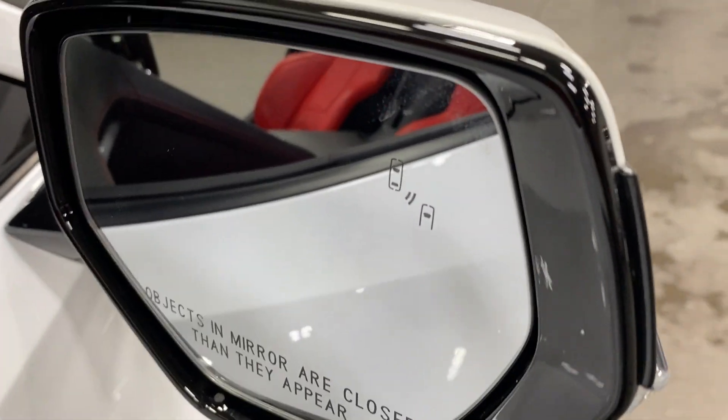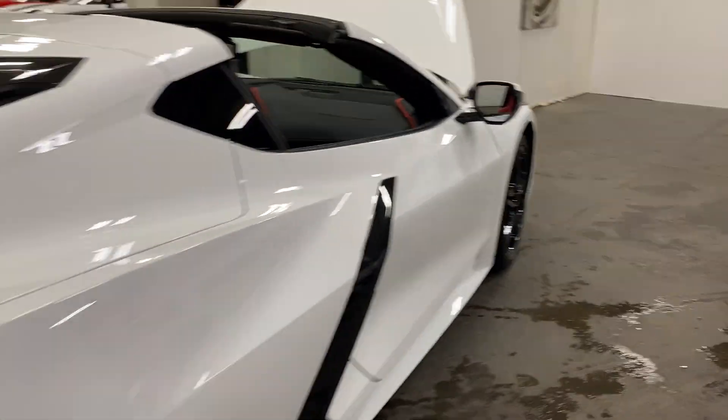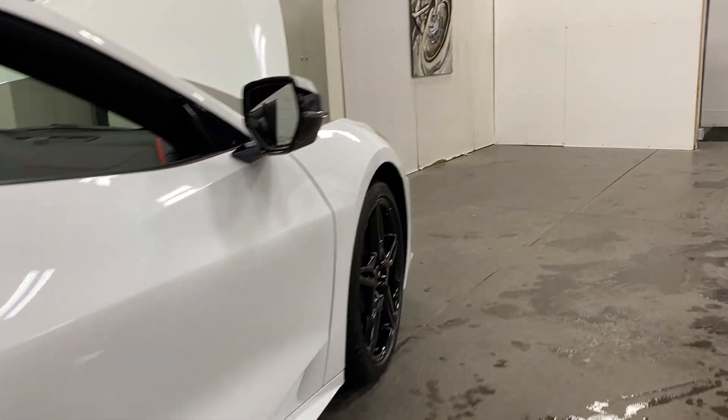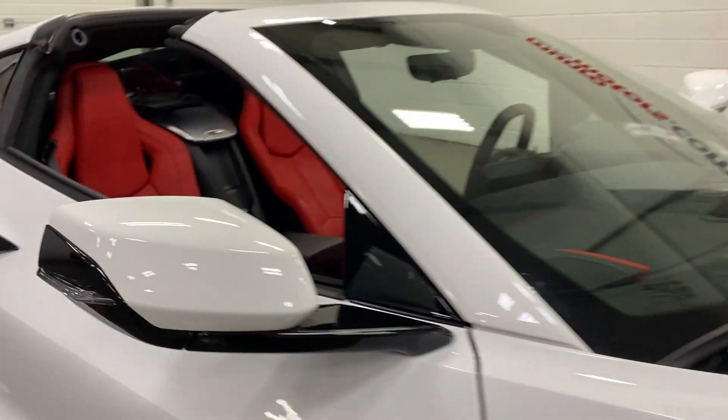Have a look in the mirror — that's your blind spot monitor indicator. If someone's in your blind spot, it will light up with an amber light. I'll step back and scan down this side of the car so you can see the condition — looks great. We've got the carbon flash metallic lower half of the mirror and the upper in Arctic White.